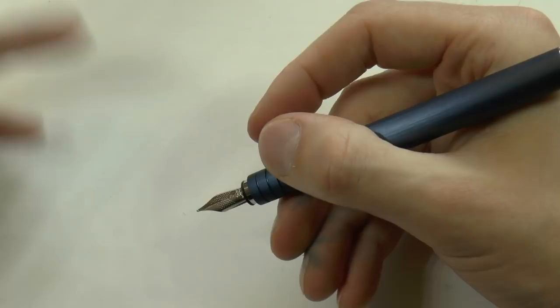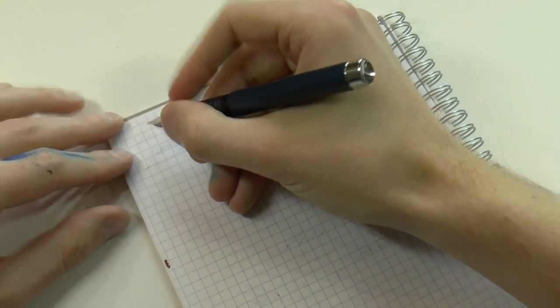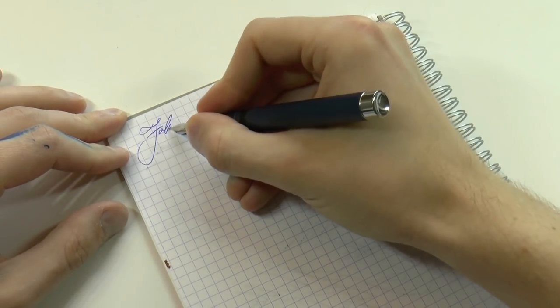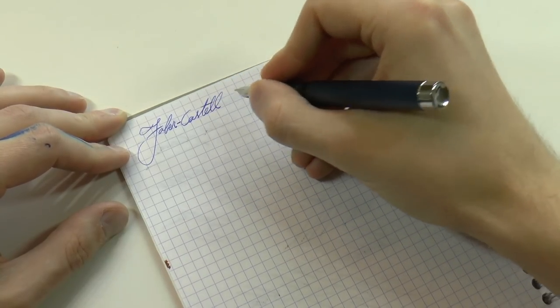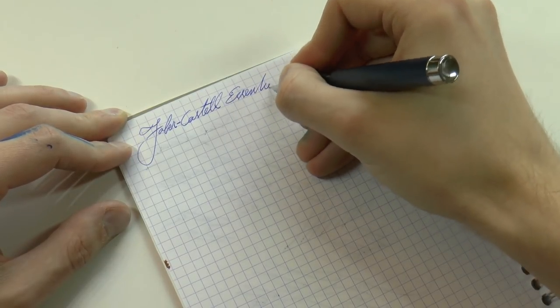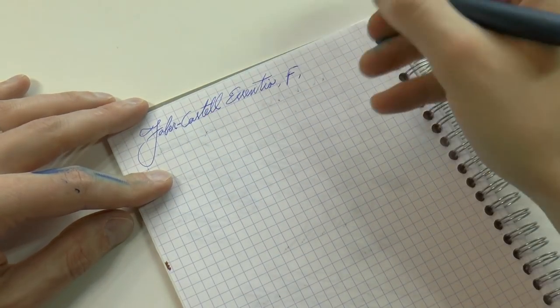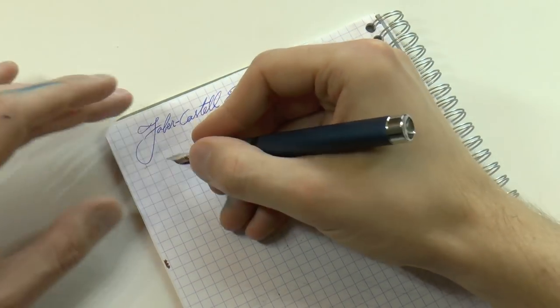Nib, plastic feed, number five nib, and that's pretty much all that's to it. So let's see the pen in action. Faber-Castell Essentio with a fine nib, and the ink is just a cartridge — eight cartridges that came with it.